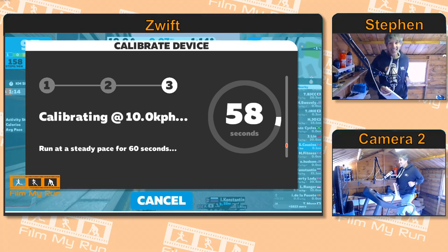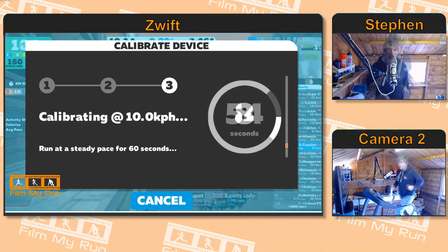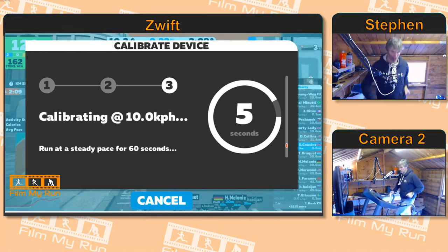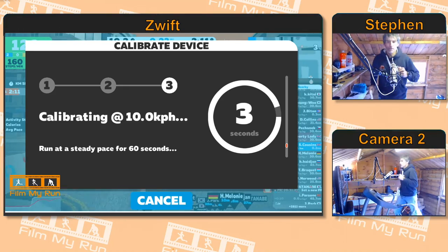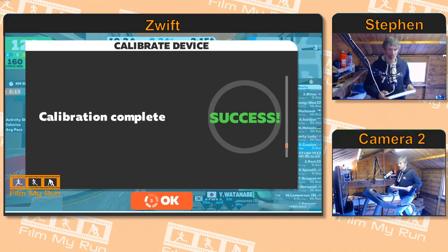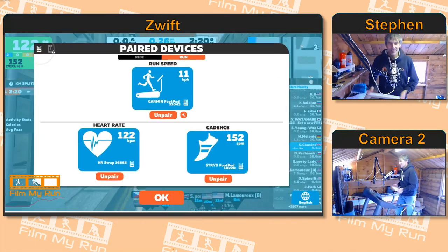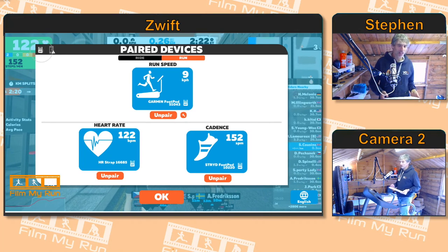We're going to run for 60 seconds at 10 kilometers an hour. Just let the calibration device do its thing. Four seconds to go, and once it's finished it will say 'Success' — so we can stop the treadmill. Thank goodness — not a good idea to run in jeans and a sweat top!